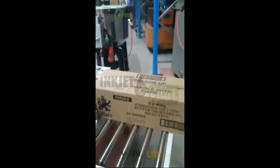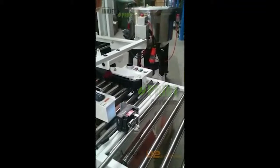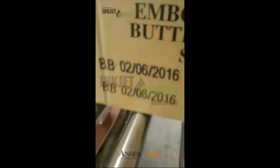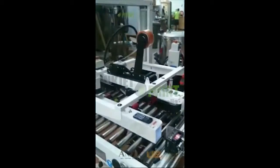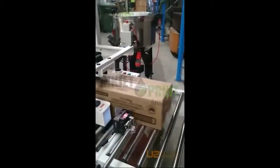Now let's print over the print to see the accuracy. So that's a double print. This is a triple print for accuracy — and that's a triple print.